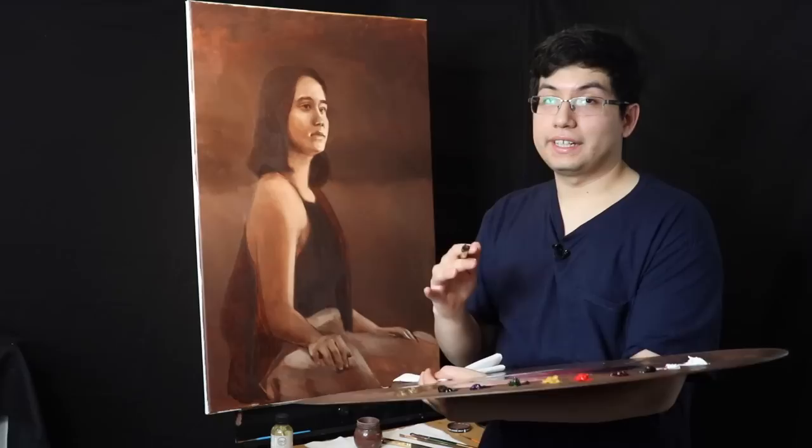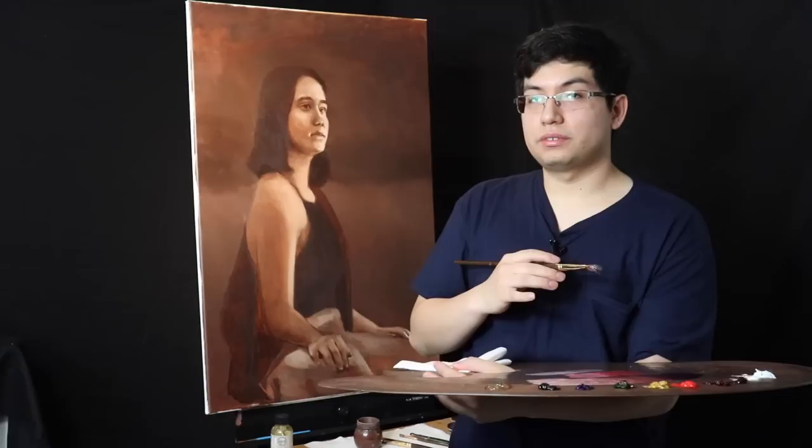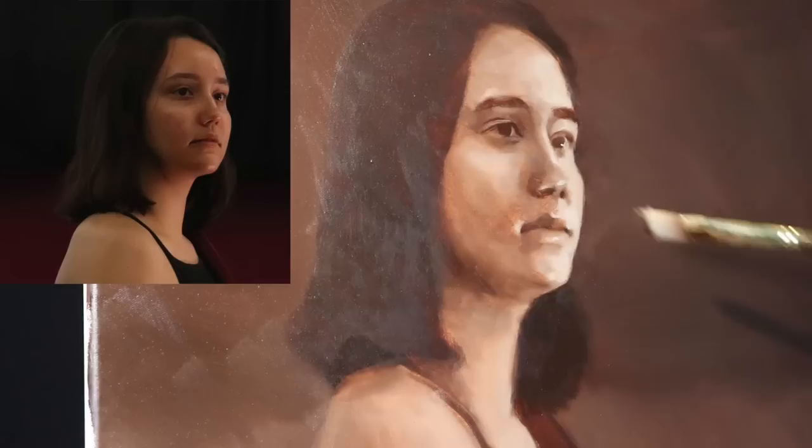Here we have an image of our model Morgan, and I'm going to keep her picture in the top left corner of the screen as we develop this painting. We're going to focus primarily on the face and block in the local colors. This stage is one of four — I've been writing formally on this technique I'm going to call my own classical technique. The first stage was the underpainting stage, which we already have. Now we're entering the local color stage. After that comes the perceptual color stage and then the selective render stage.